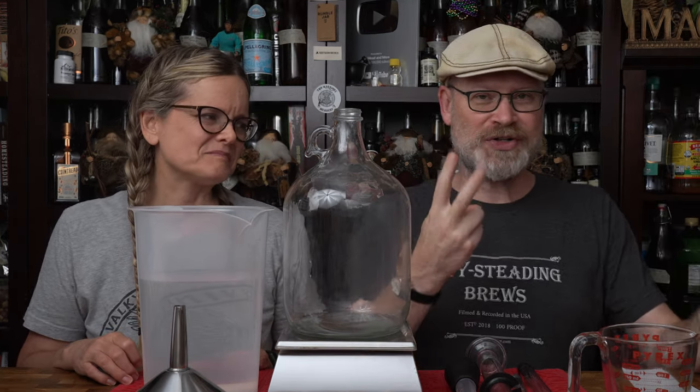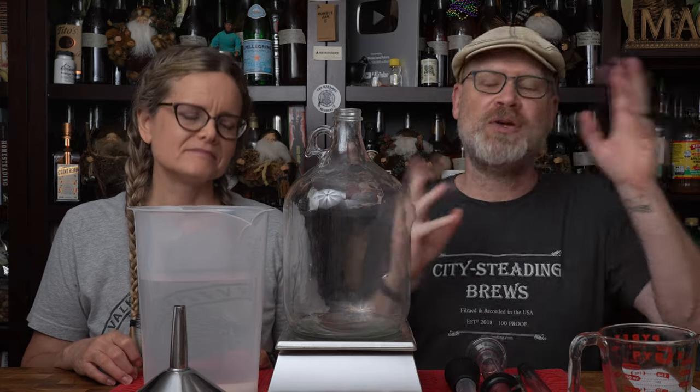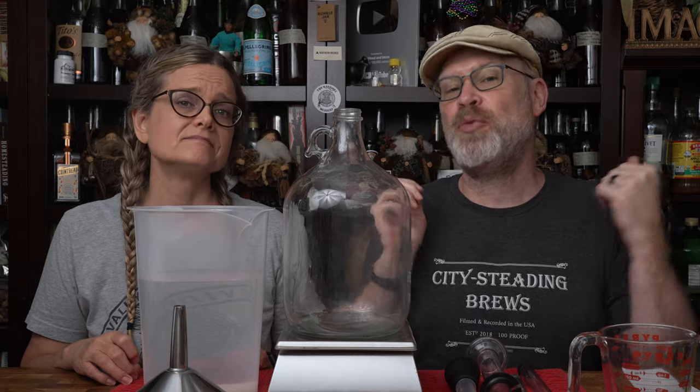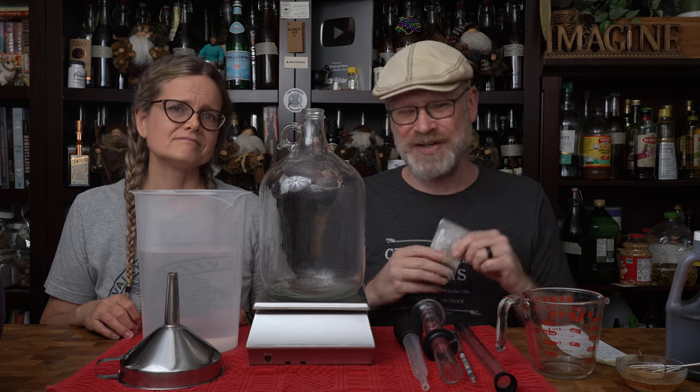There are two parts to this — it's all going to be in one video. There's some that you do in primary and there's some that you do in conditioning. Today we're going to do the primary steps, and the first step is going to be to hydrate some yeast.